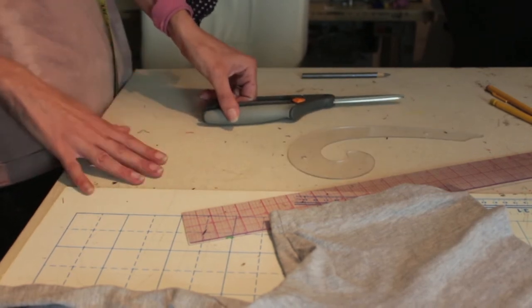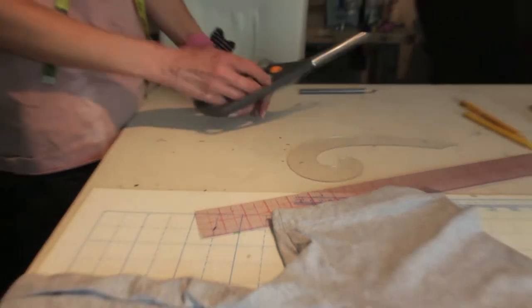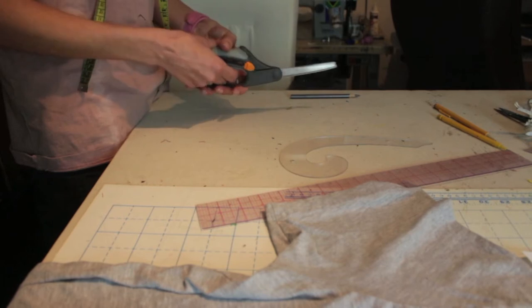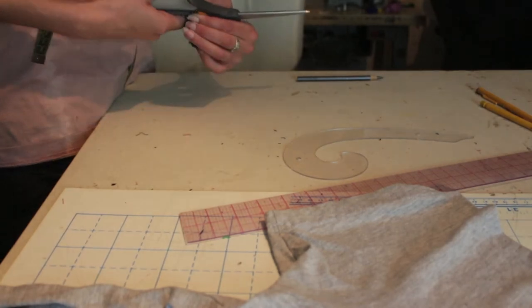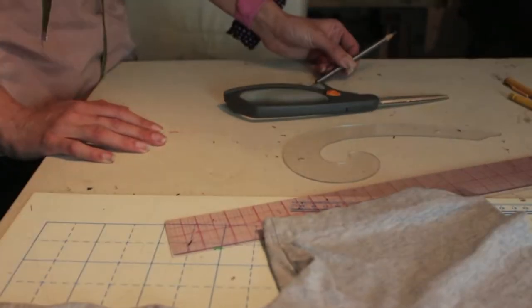You need a ruler so you can make some measurements. I really like these clear rulers because you can see what you're marking. A French curve is really great for marking curved lines. The next really important thing you need are some nice scissors — these are Fiskars, razor-edged, spring-loaded for those of us with arthritis. If you don't have really sharp scissors, you're going to be really sad as you're cutting. Here is just a really soft pencil for marking.